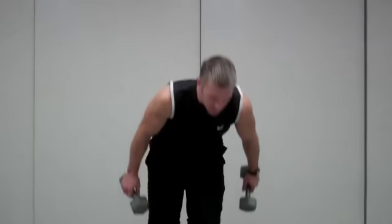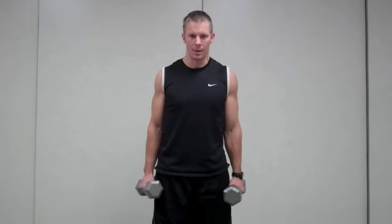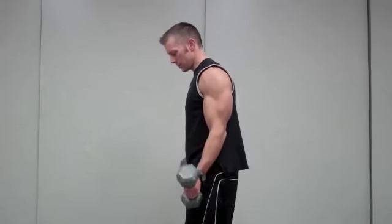I'm going to introduce you to basic curl movements. First of all, we're going to start out with the dumbbell curl. I have two dumbbells right here. Going off of all the tips that I recommended in the bicep intro video, we're going to make sure that we have the point of rotation as our elbow.